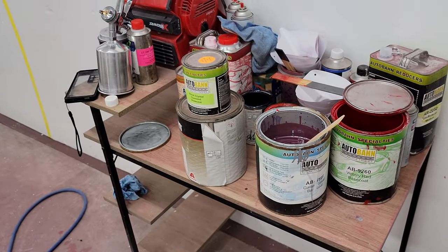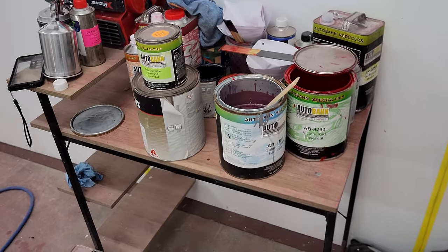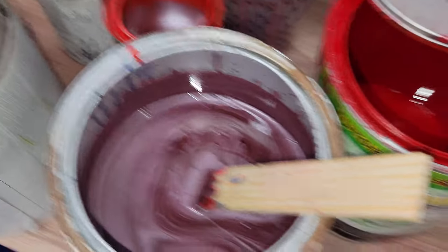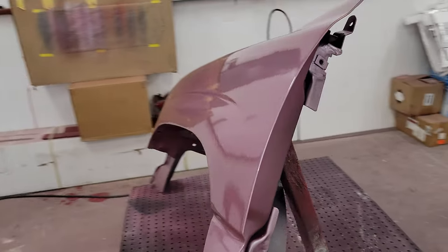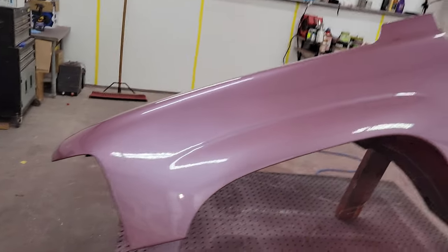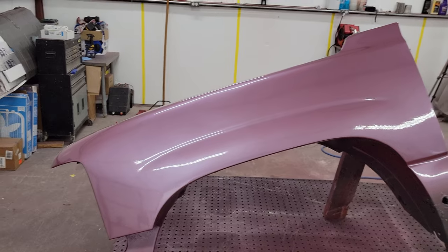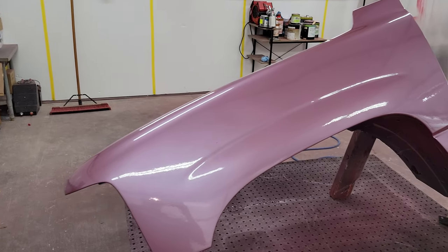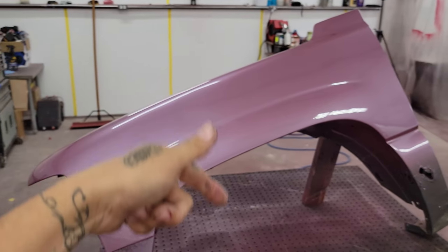I just need to order some sealer so we can spray over the Rust-Oleum oil-based paint, and I'll talk more about what's been done to the car before. In the meantime, leave me some comments — is this the color you thought would come out? I personally like it; my preference is purple and pink, and my car is pink at the moment. That's all I have for today. Hit that thumbs up, subscribe to the channel if you want to see the paint job. Thank you so much for watching — hope to see you guys on my next video, peace out.